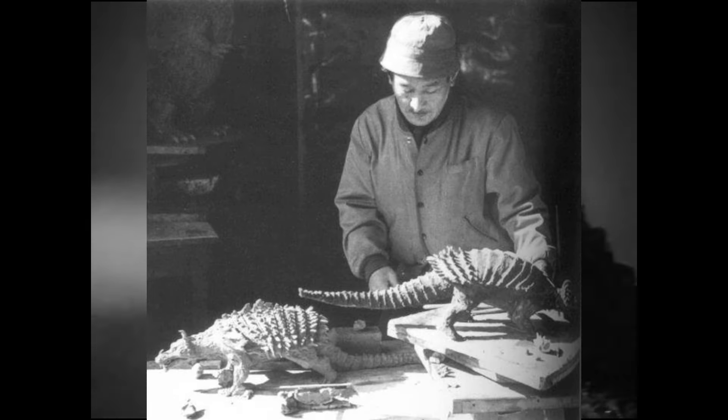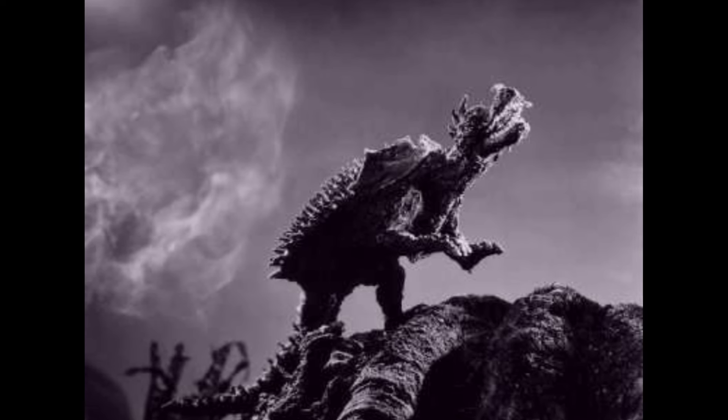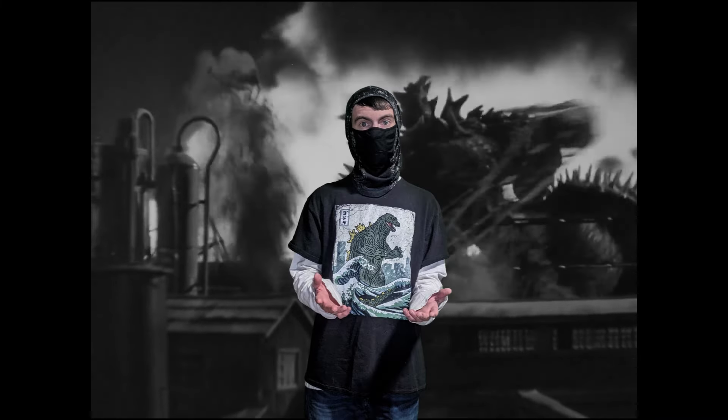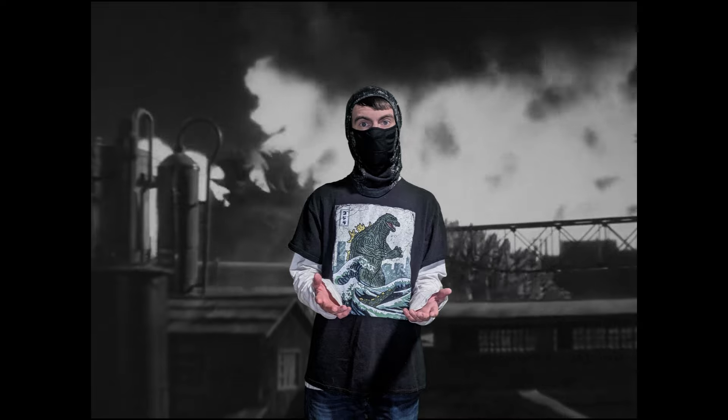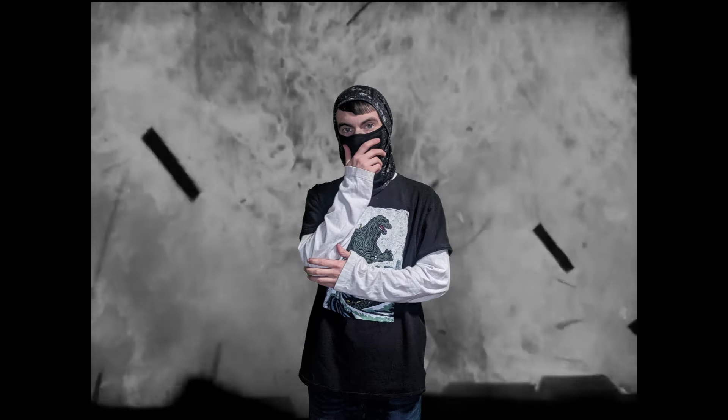There were two clay models created. An interesting note is that one of the models shows Anguirus' carapace cut in two. Originally his carapace would have been cut in two in the film, but this caused a lot of errors while filming, so it was fixed. Parts of the movie were filmed before this fix was done, so if you look closely and hard enough, you can see the carapace split in two in some parts of the film.